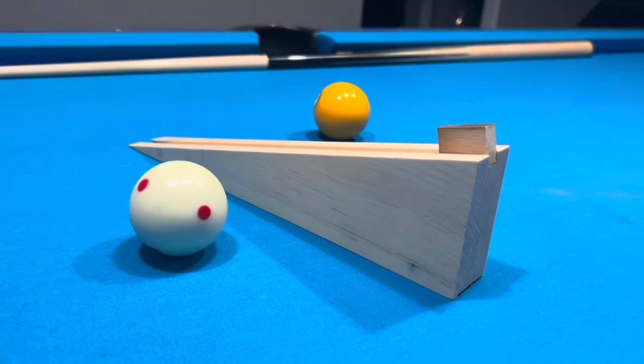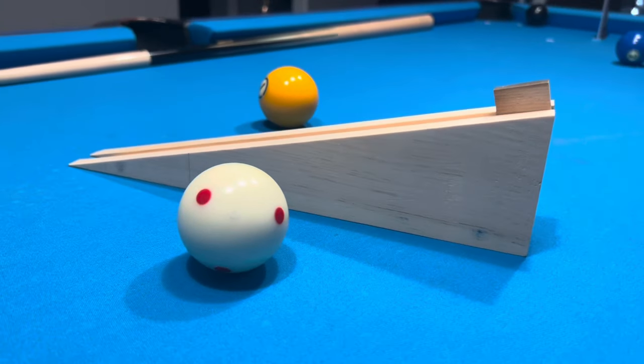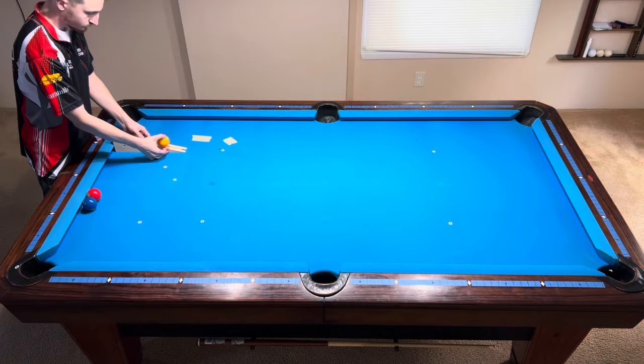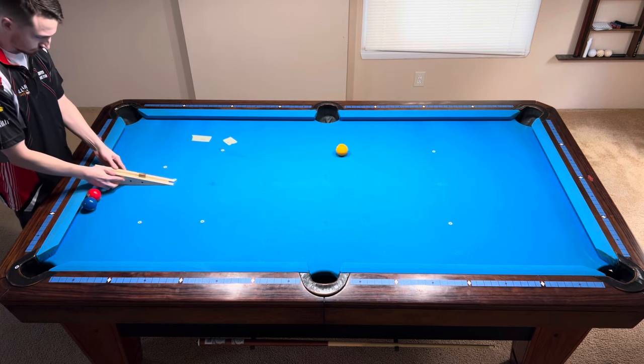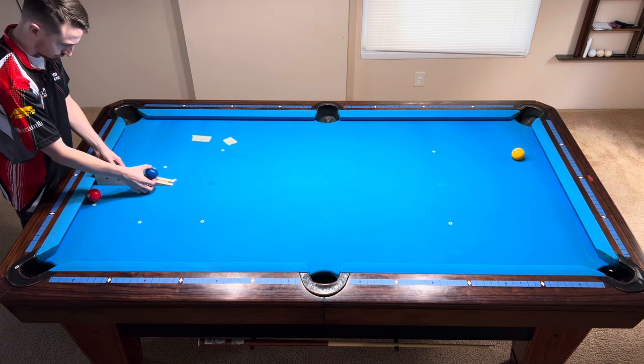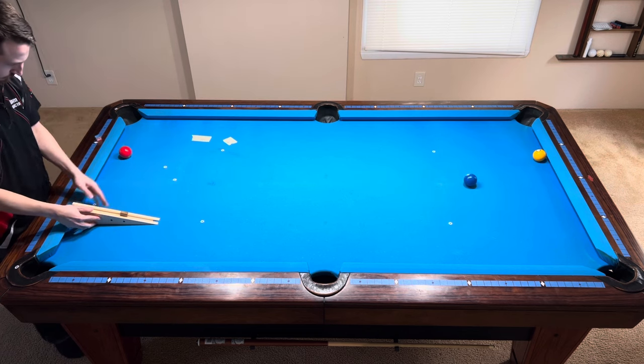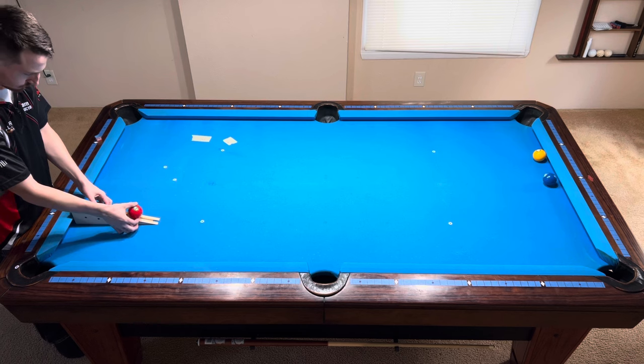Weighing in at only 7 ounces, Shane is the world champion in consistency and is up for the challenge of showing us consistent shots with the same speed. This is a tool I made specifically for this video to reduce human error when testing pocket cheat effects. To quickly demonstrate how consistent Shane is, here are three balls nearly frozen to the end rail.